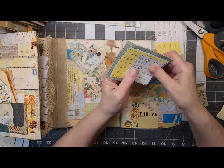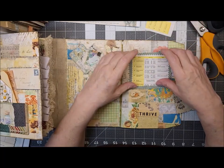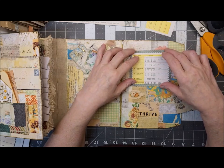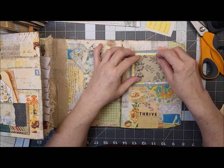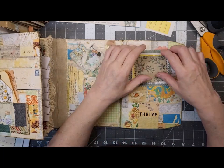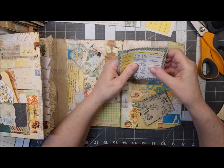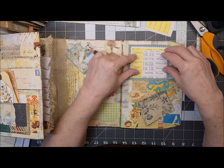I have so much upholstery samples and stuff. I have a friend who is an interior designer, and when she has stuff she doesn't need anymore she asks if I want it, and I'm like yes! I haven't gotten any from her in a while because I was using them to make purses — I had a little side business making purses for a while.